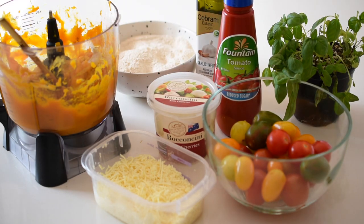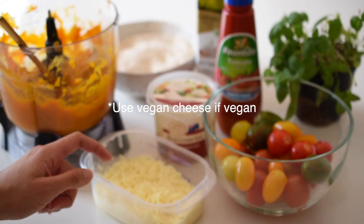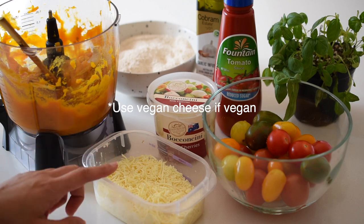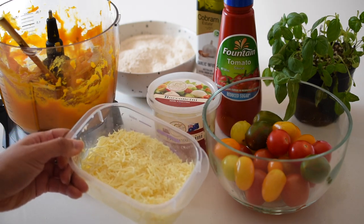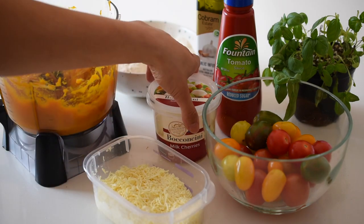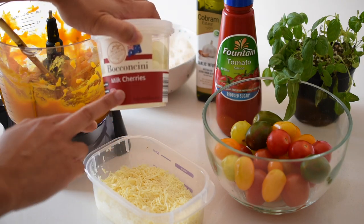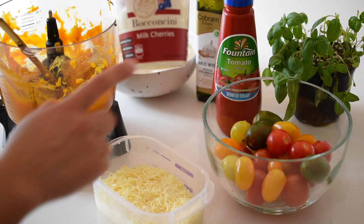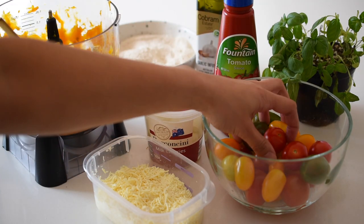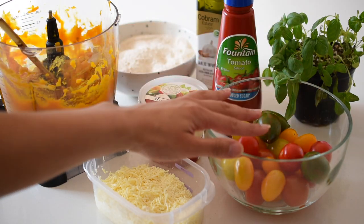You're going to need some cheese — I'm using low-fat cheese. Make sure to always buy it in the block and grate it yourself; I like to do this in bulk and then freeze it. I'm also going to use some bocconcini — you can use whatever cheese you like, but I think these are so pretty on top. They're little milk cherries. I'm keeping the topping really simple with a medley of tomatoes — I bought them fresh from the market today.